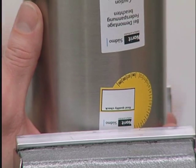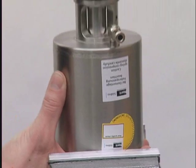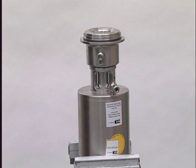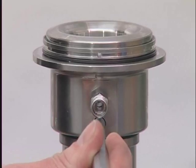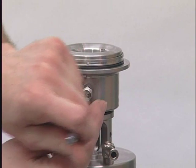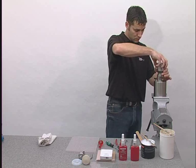If it's necessary to replace the seals in the upper support, clamp the actuator in a vise with rubber faced jaws. Make sure to only clamp the actuator on the ends or damage could result. In order to loosen the support, place a punch in the provided hole and strike the punch with a hammer. Once loosened, unscrew the support by hand.